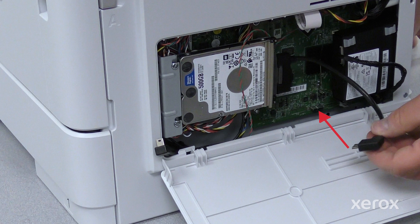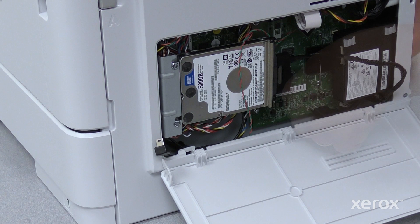To plug in the hard drive cable, locate the long connector at the lower edge of the board. Now plug in the hard drive cable.